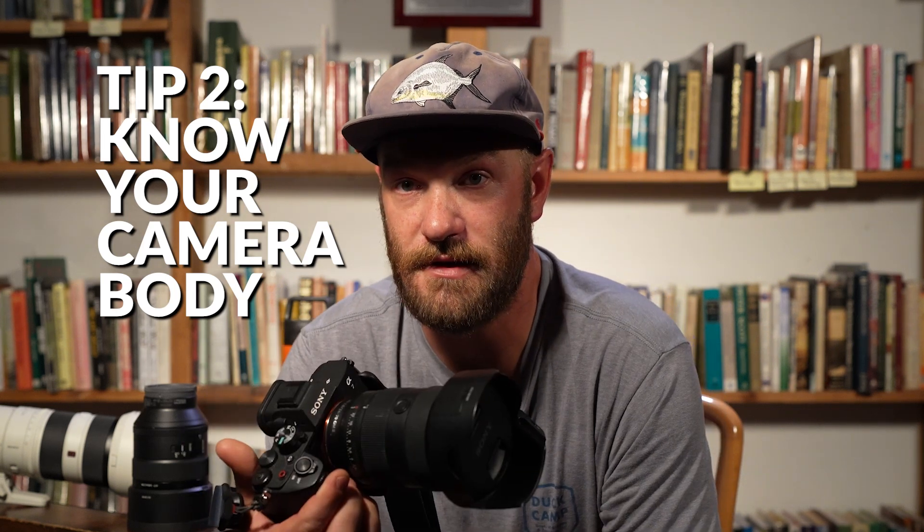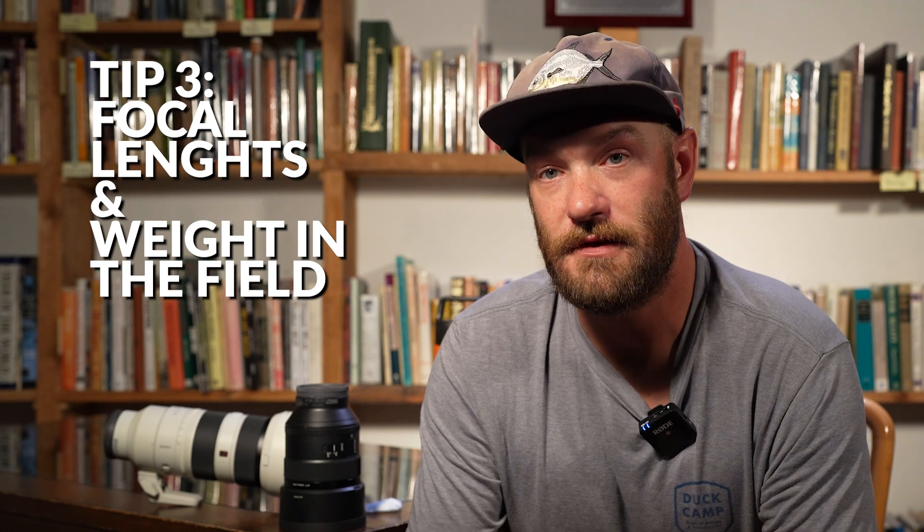For me, I'm a huge Sony fan. I've been a big fan of their mirrorless line ever since they came out years ago, but that is my personal preference. I know plenty of shooters who use Nikon, plenty who use Canon, and they get great results. Really, it's going to be what is easy for you to use when it's in your hands.